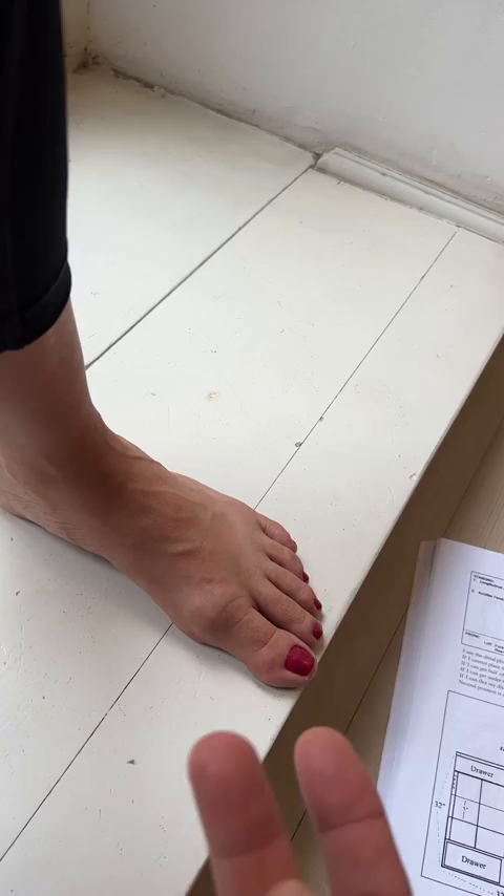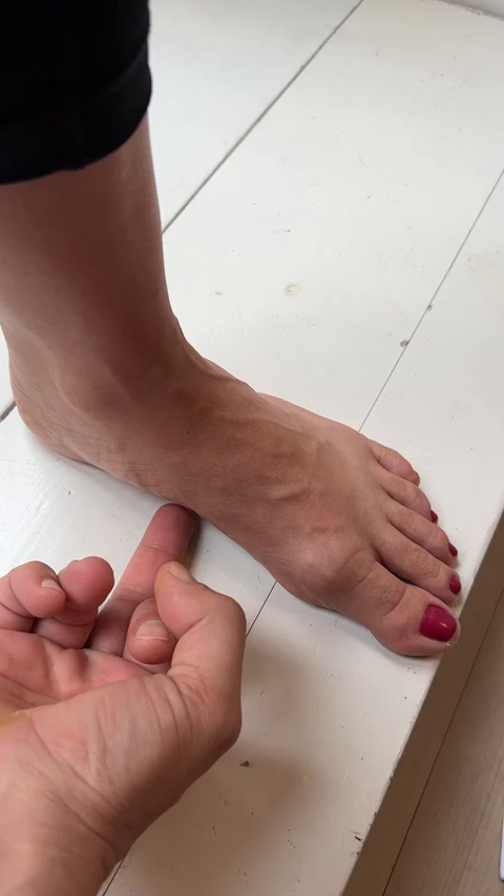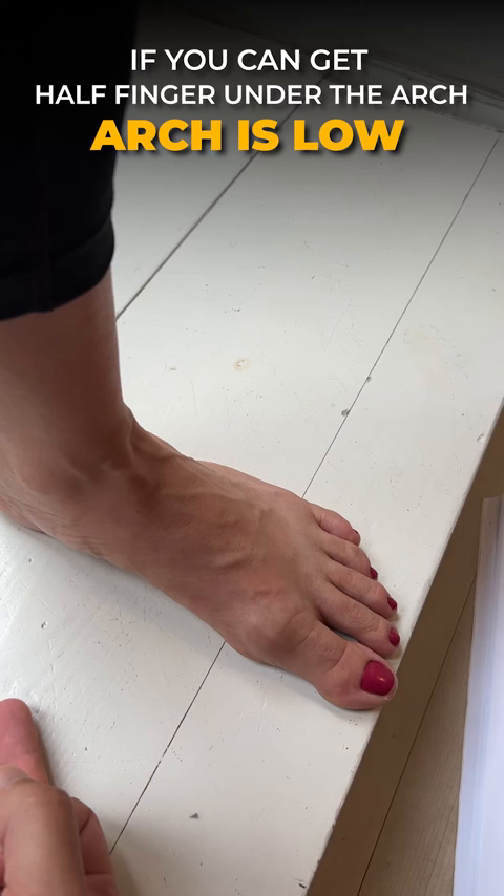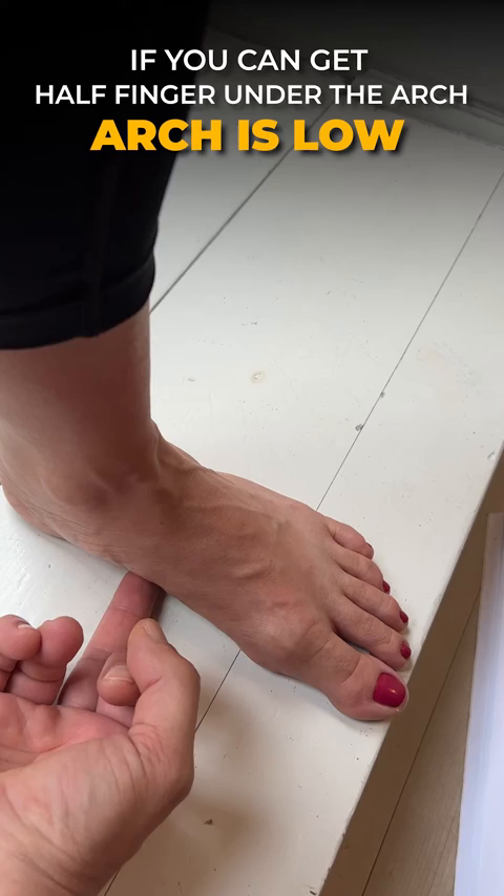Have your partner slide their middle finger under the foot. If you can only get the tip of the finger under that arch, your arch is flat. If you can get half of the distal end of the phalanx under the arch, then it's low. Here I'm about halfway in and her arch is low.